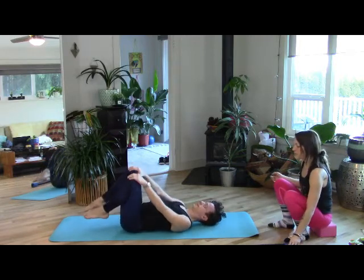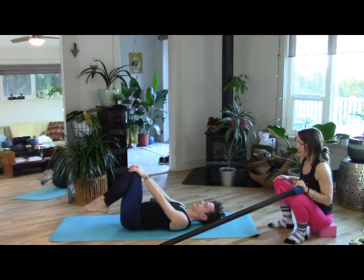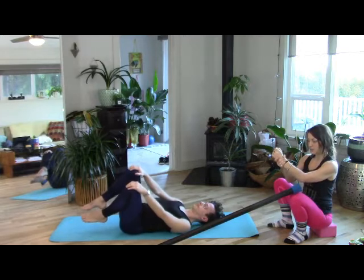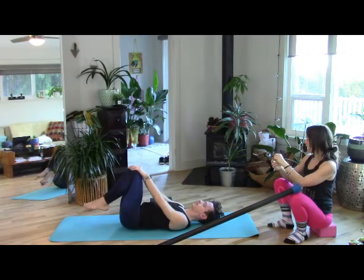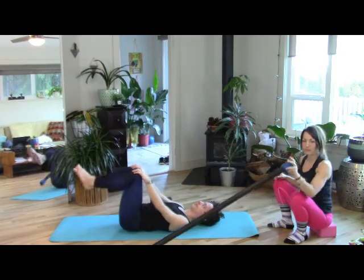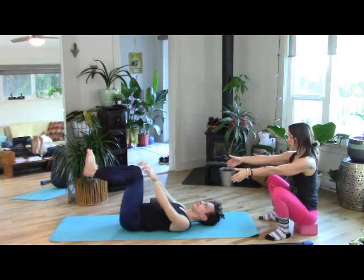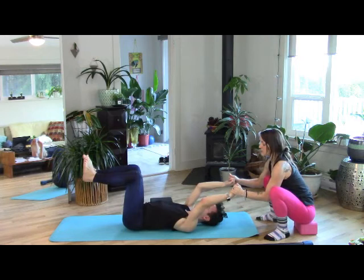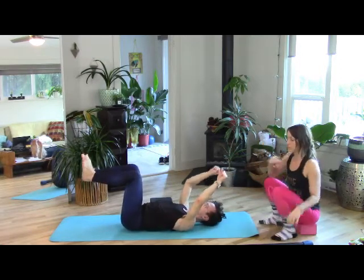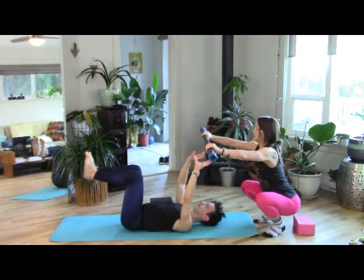If you don't have a weighted exercise bar, you could get creative — use weighted wrist things, grab a piece of firewood, a heavy book, whatever. You can also have a friend or partner grab your hands and pull against you, creating a tug-of-war kind of resistance. So if you don't have a bar, maybe you have a friend. Bars are cool and I'm finding their implications are amazing.